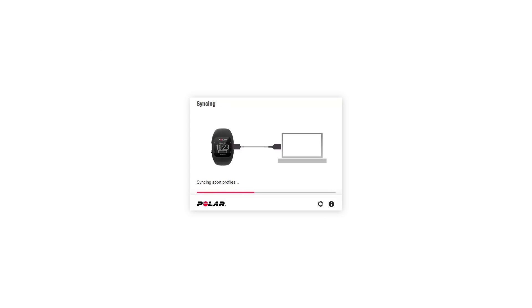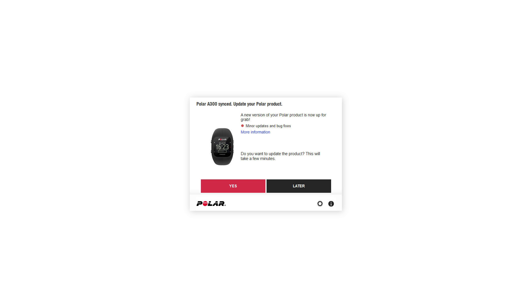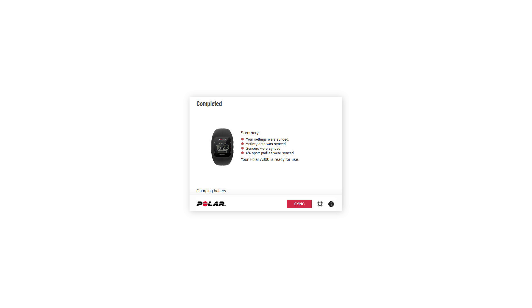When you're finished, Flow Sync starts syncing the data to your A300. Wait until syncing is completed before unplugging your A300. Flow Sync makes sure that your A300 is up to date. To enjoy the A300 at its best, please update the software whenever Flow Sync offers a new version. Flow Sync's status will change to completed once the synchronization is done.